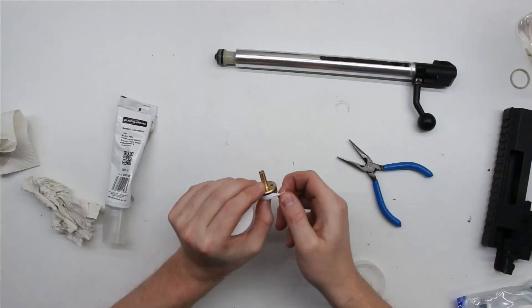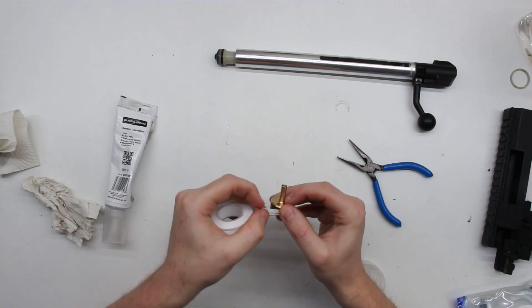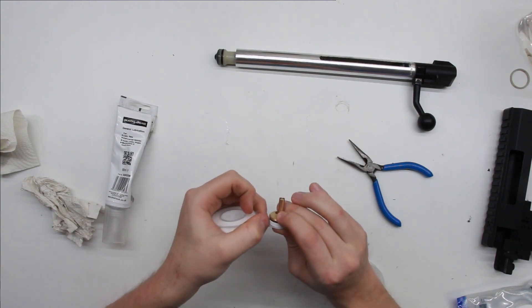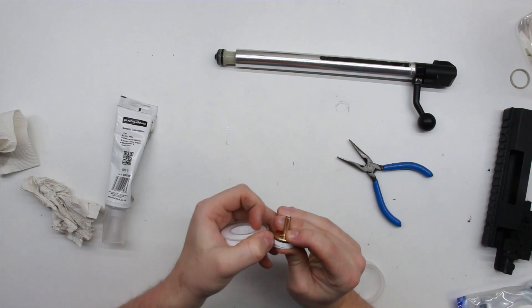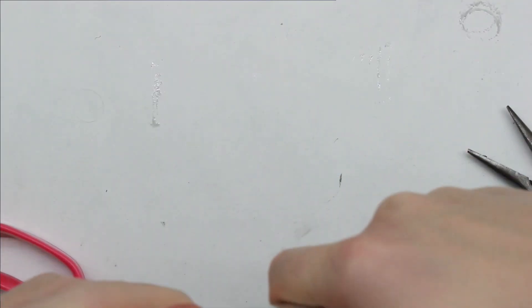Now I know what people are going to say - you should never use teflon tape in your cylinder, this tech told me not to. Well, not really in AEGs, but in spring rifles where cylinder heads are actually threaded on, it kind of makes sense because teflon tape is used to help seal leaks on threads. Our aim with the teflon tape placement is to not cover the o-ring and also not have too much in the cylinder area where it could block the nozzle. Then our newly teflon-taped and greased cylinder head can be put back on and tightened down.